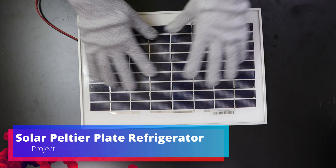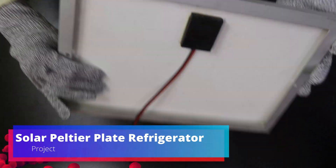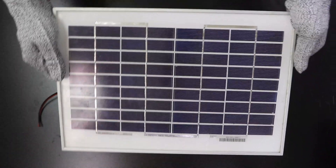Hello friends, today we are going to make the project solar peltier plate refrigerator. Using this project we are going to create a cold environment for the things you want to keep cold.